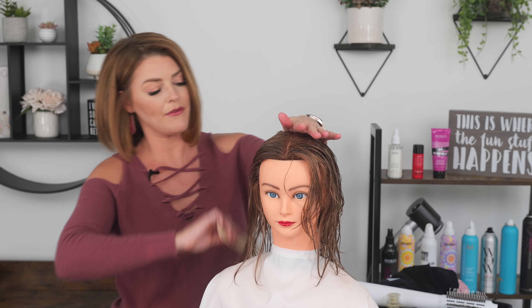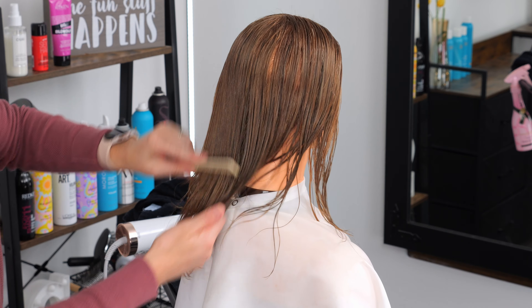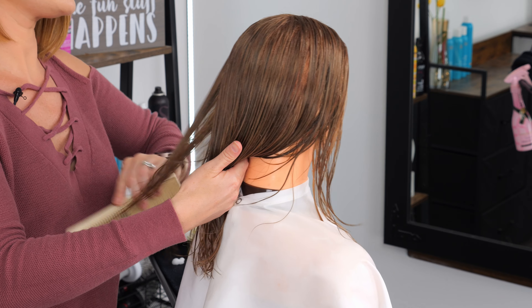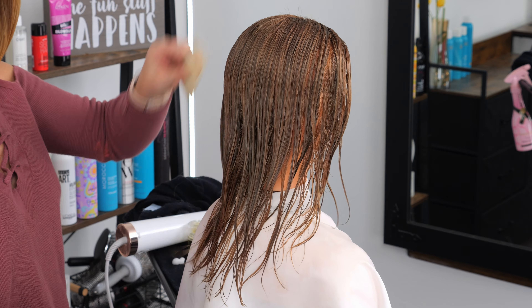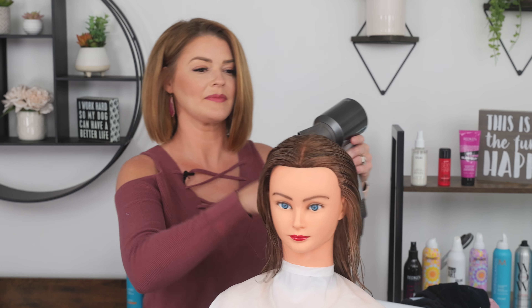Once the products are in the hair you're then going to want to comb everything through. This helps to spread the product evenly everywhere so you're getting coverage all over your hair from root to tips. Now we will start our light rough dry. For your rough dry you're going to want to use a concentrator nozzle — this is going to allow you to get control while rough drying your hair.